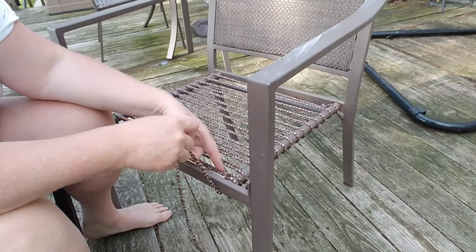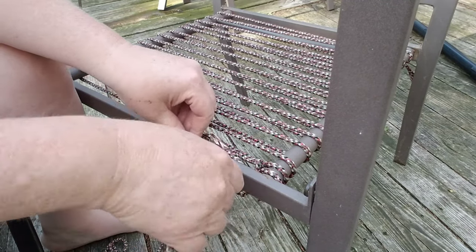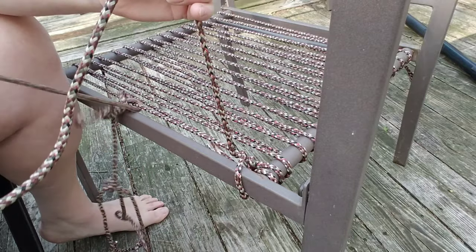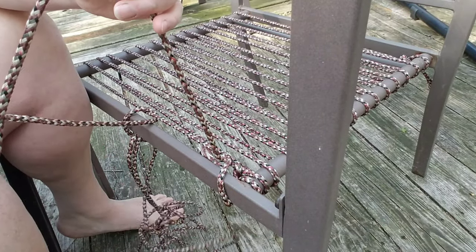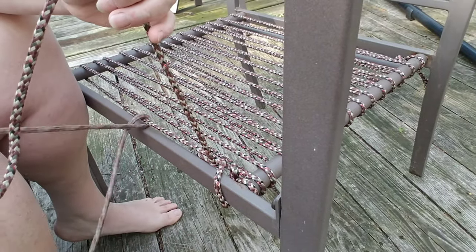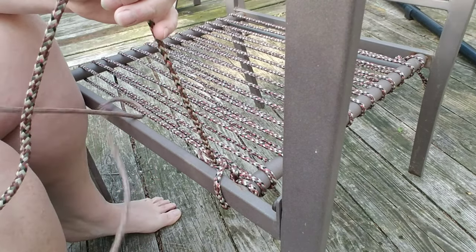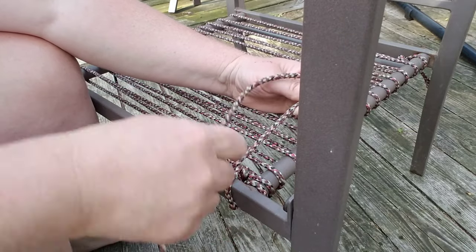Let me bring you guys in a little bit closer. So now that I have you closer, the first thing I'm going to do with the one I ended with is go under it and then bring your whole section of rope through it. It's kind of like an interlocking weave. I got this tied around the tripod leg — this is a little bit tricky.